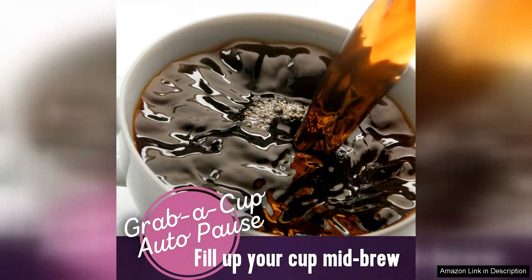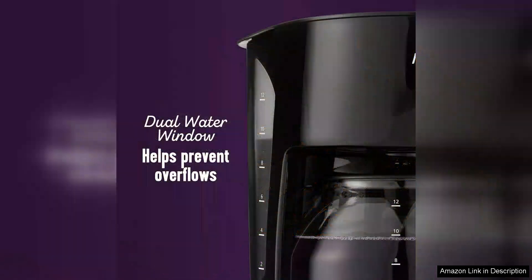One of the standout features is its capacity to brew up to 12 cups of coffee at once, making it perfect for families or those who enjoy entertaining guests. The glass carafe allows for easy monitoring of the coffee level, and the spout design prevents spills, ensuring a mess-free pouring experience.